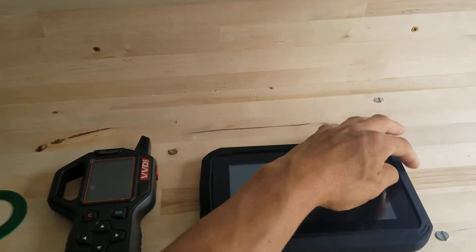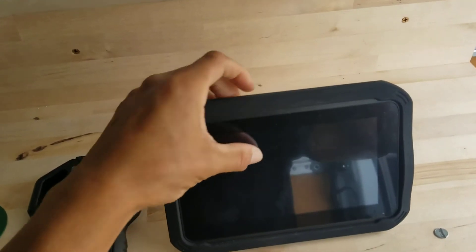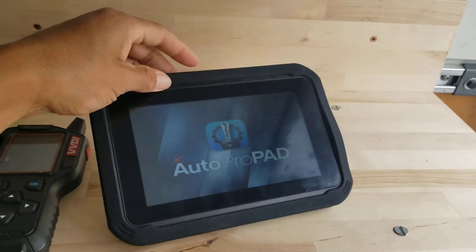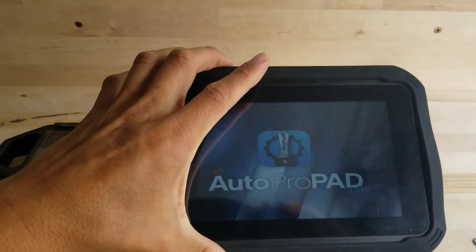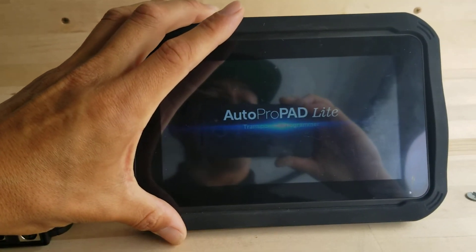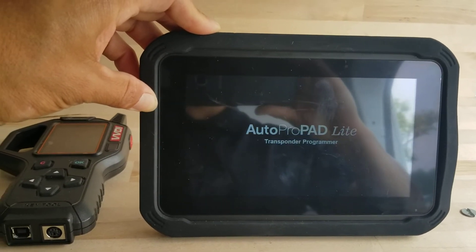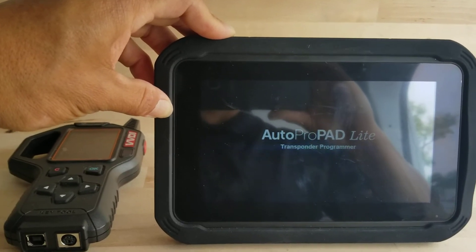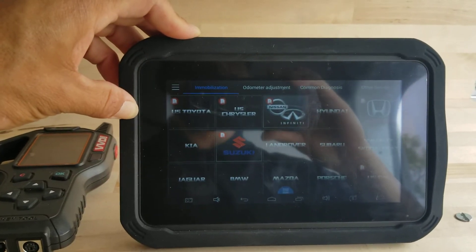As you see here, we have the AutoProPad Lite. It's our programmer — it's what programs and communicates with the vehicle. This is a tool by X-Tool AutoProPad, and it's our tool for the American market. It does a lot more than just your basic programming; it does diagnostic as well. So it helps out us locksmiths and automotive locksmiths a lot more.